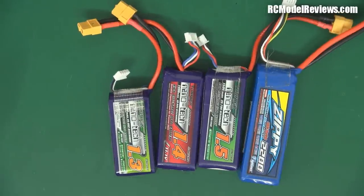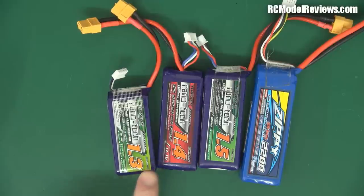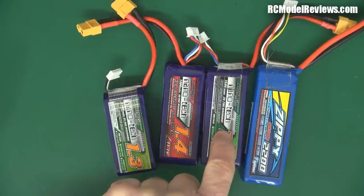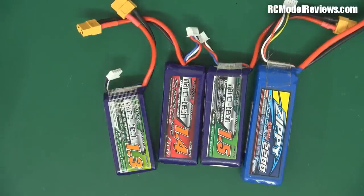These are all from Hobby King - Turnigy Nanotech, Turnigy Nanotech, Turnigy Nanotech, Zippy - and they go from 1.3, 1.4, 1.5, and 2.2 ampere hours. Those are the common sizes that you're probably going to use. I'm going to talk about which is the best for you, and why you might want to use each one, and the basics of mini quad batteries.